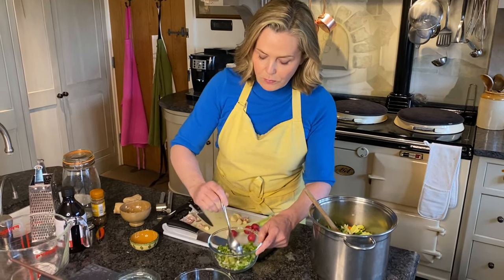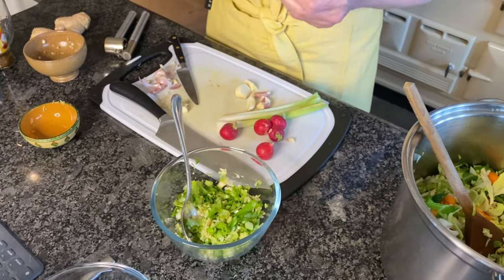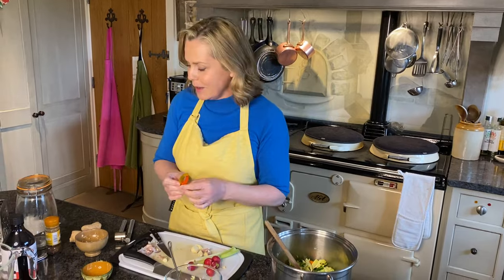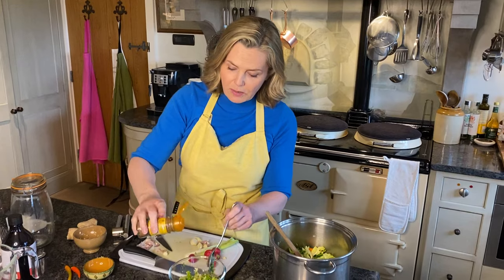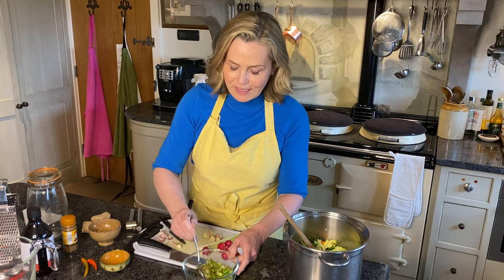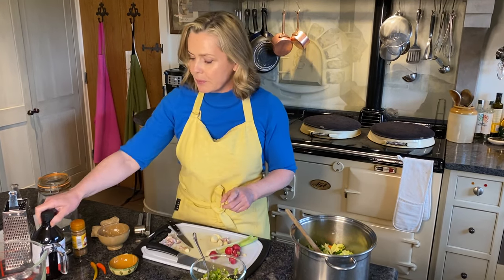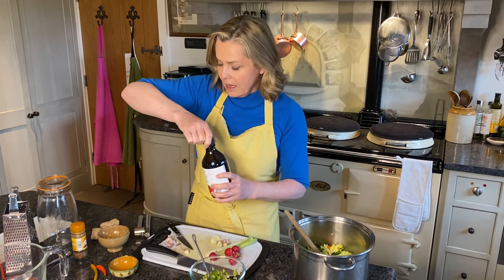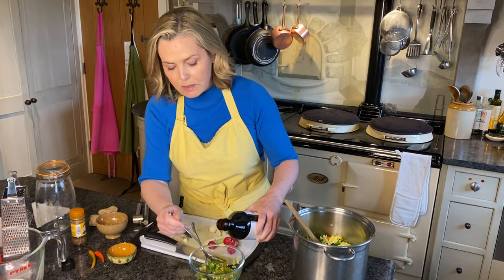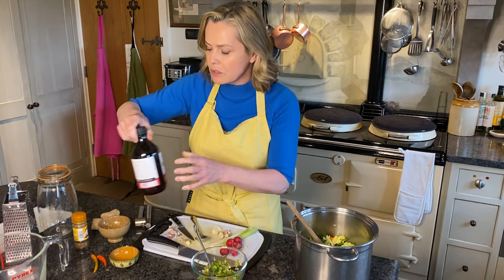Mix those together with the extra spices, and this is where it can get serious depending on what you want to add. Purists would add quite a lot of fresh chopped chilli, but I'm going to use a sprinkling of hot chilli powder instead just to give it a bit of seasoning. By all means add chopped chilli if you prefer. Then you also need to add some apple cider vinegar — two tablespoons of live apple cider vinegar. Try to buy the kind that says it contains the mother culture, the live version, because it's all about the prebiotic and probiotic goodness.